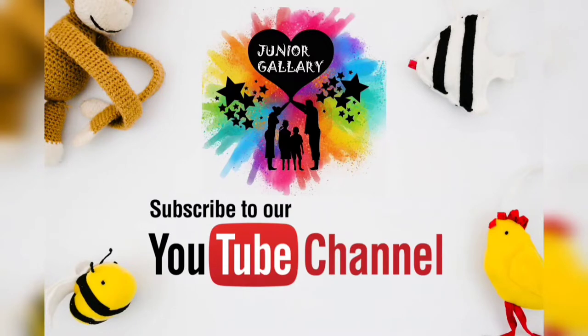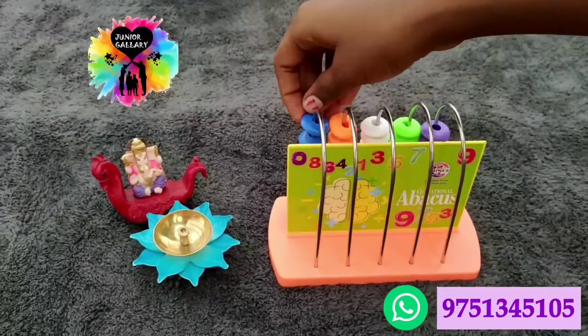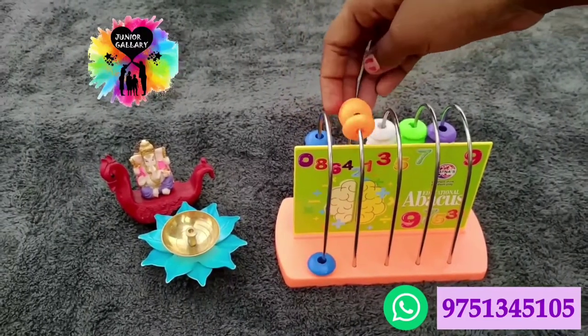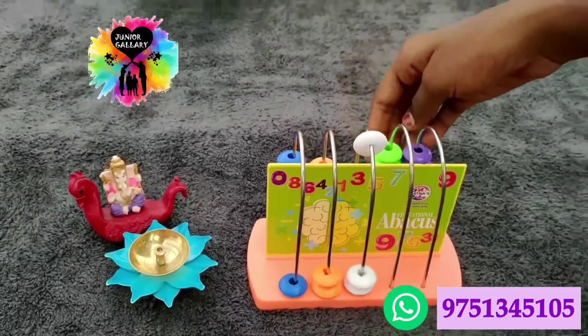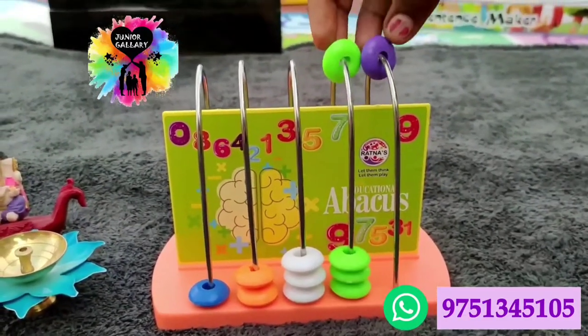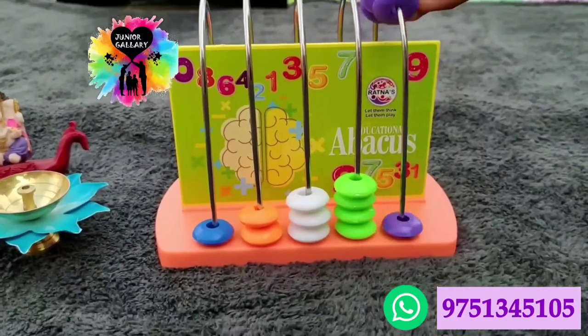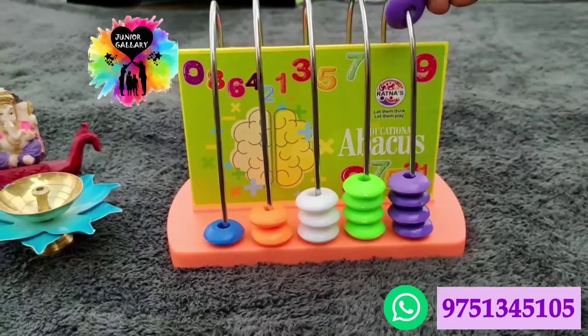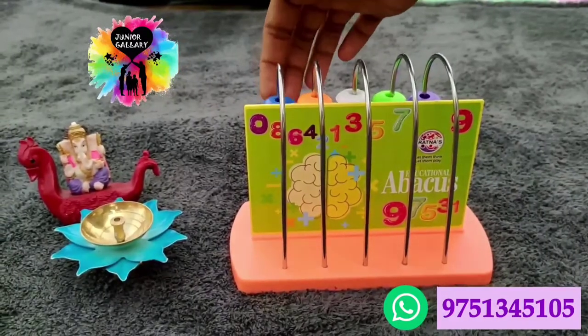This video is all about the Junior Educational Abacus. You can reinvent the ancient art of calculation by using these colorful beads, which you can use to learn to count, add, and also subtract. This little Junior Educational Abacus actually increases concentration, dexterity, and also increases hand-eye coordination of kids.